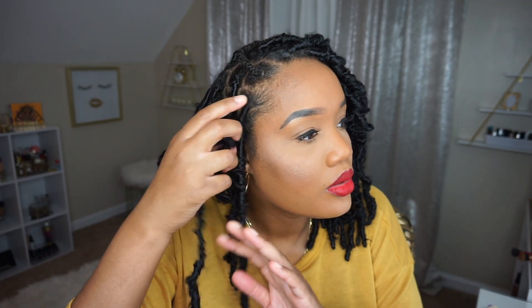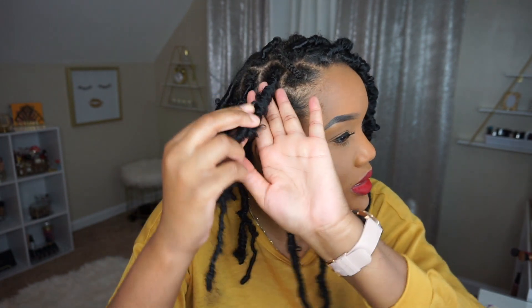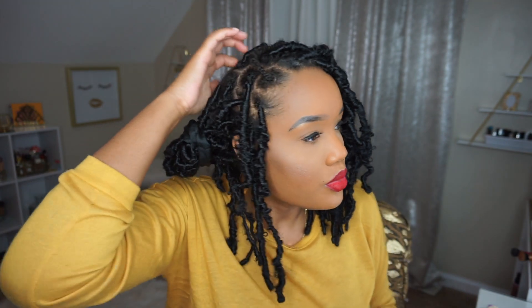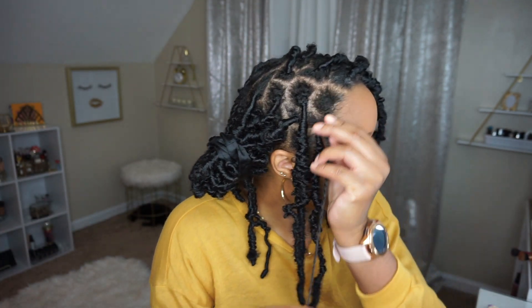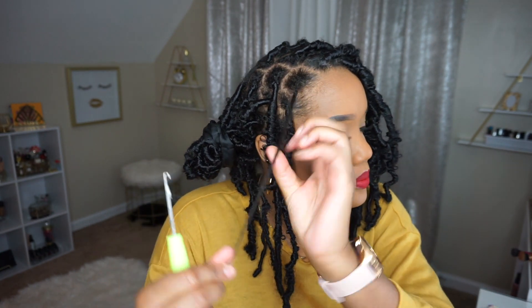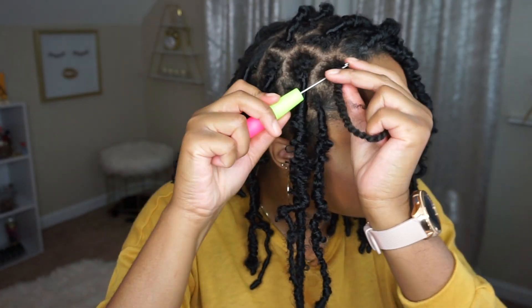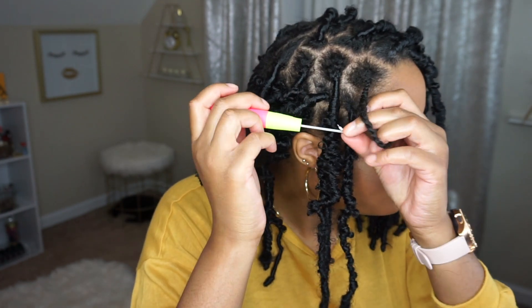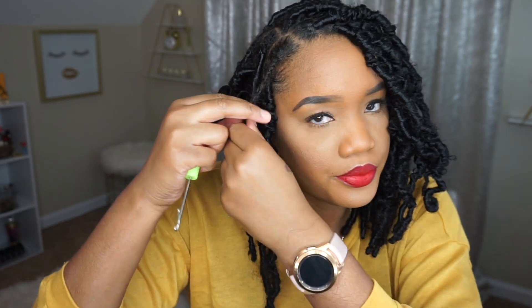So this is the lock using two pieces of hair and this is the lock using one piece of hair. They get a little skinny towards the end, but that's fine because I don't want them to look too neat and I don't want them all the same size. And for this last one I'm going to use two pieces of hair.